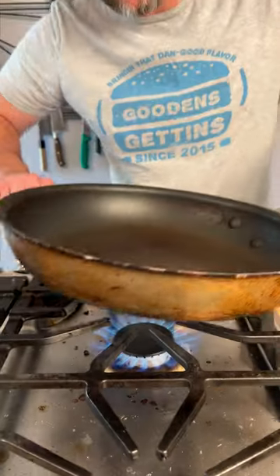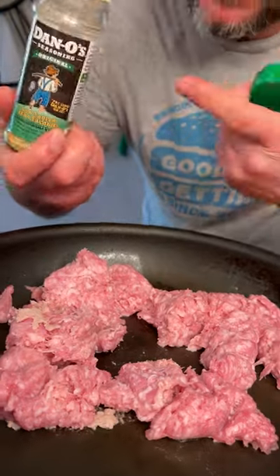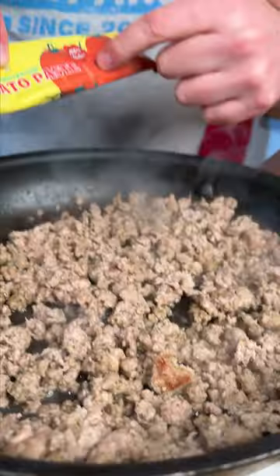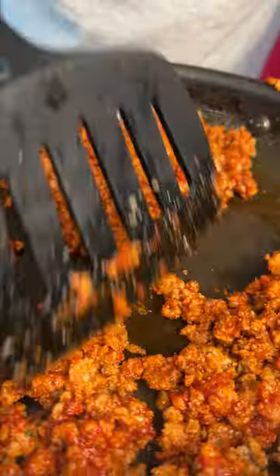We're going to place these by themselves in a 400 degree oven. Fire up your pan. Add in one pound of ground pork and we go in with Dano's original — that's the green top. It is low sodium, there is no sugar, just flavor baby. Get you some tomato paste, squeeze a bunch of it in there, get that mixed in.